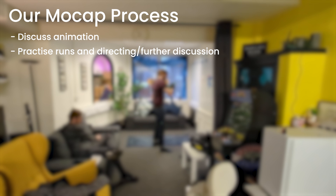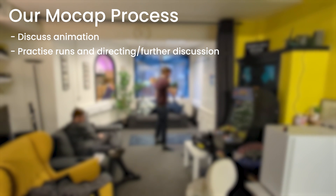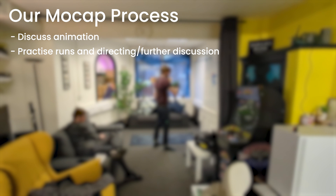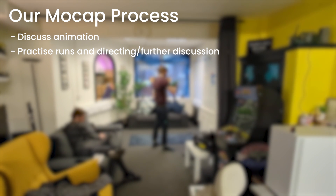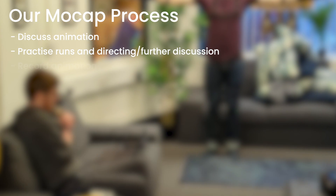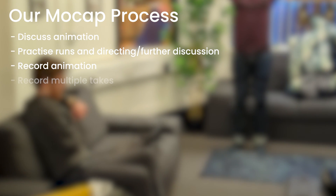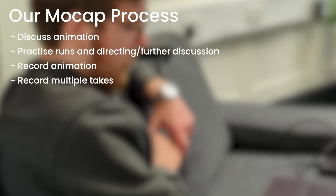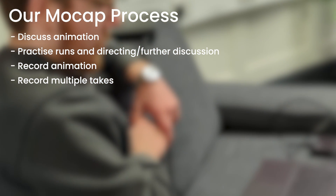To recap the process: we discuss what animation we want to do and how, have a few practice runs where Oshan directs Connor and I give input on how I'll need it recorded for use in engine. Connor then practices a few times to make sure he knows what he's doing, and then we record. We normally take a few takes even if the first one seems perfect — just to have variety and options, since this isn't something we do every day and we need to make the most of it.